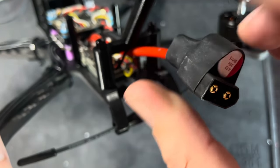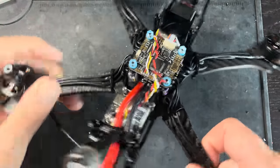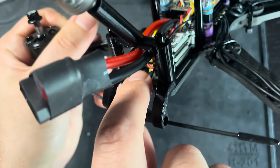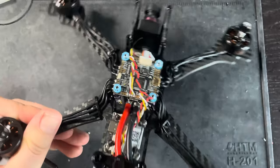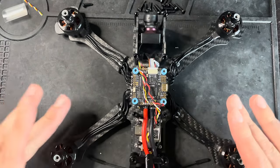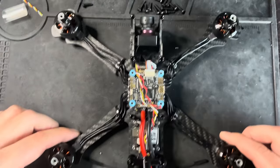I ended up running the XT60 between the two antennas — that should be enough room to connect a battery. I also ran the antenna wire up above the Vista and then underneath the flight controller, with the receiver sitting right there. This is pretty clean; I'm very happy with how this turned out. Let's throw the cover on, do some basic Betaflight tuning, and take this thing for a test flight.